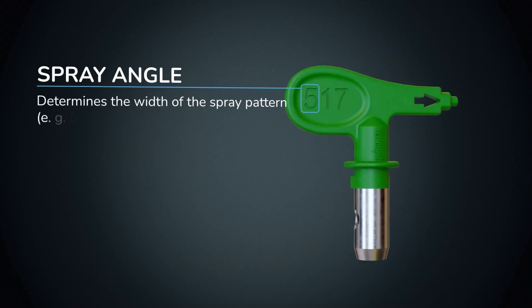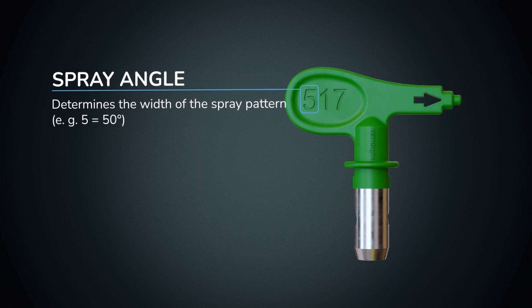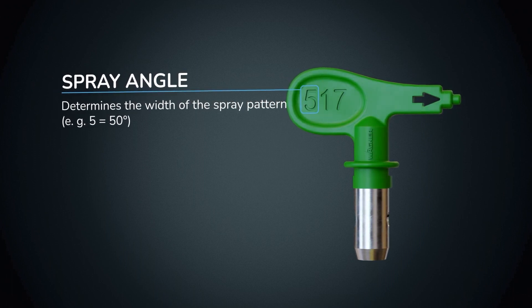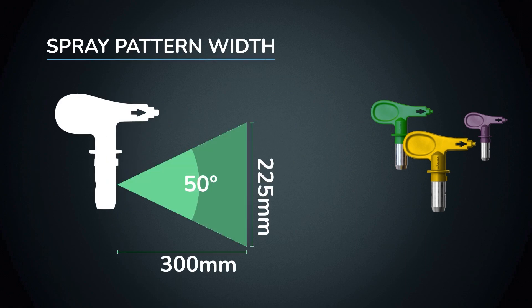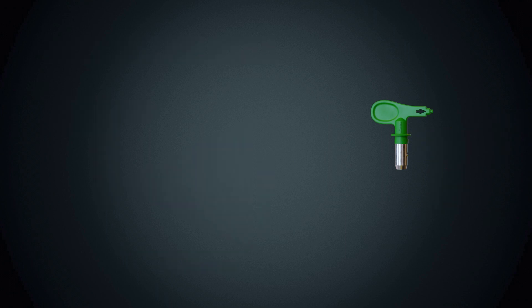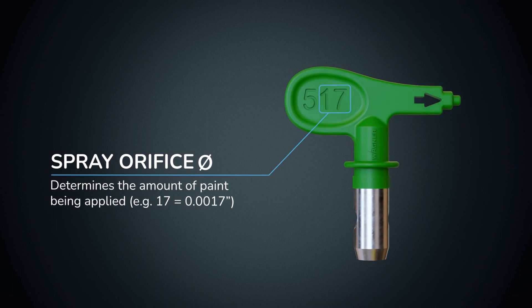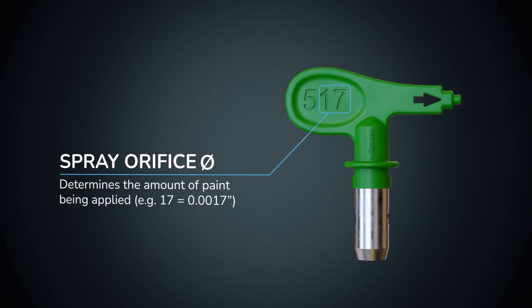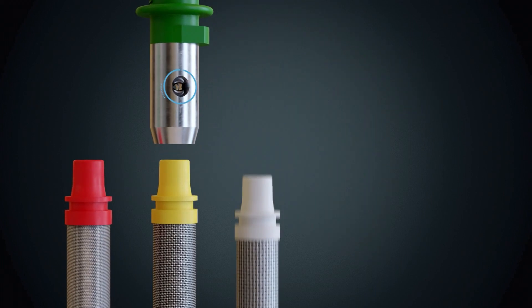For example, this is the 517 HEA Pro tip. The first number on the tip refers to the width of the spray angle — number five sprays at an angle of 50 degrees, which is about a 10 inch fan width or 225 millimetres with the gun approximately 30 centimetres from the surface. The last two numbers show the size of the spray orifice indicated in thousandths of an inch. Therefore the 517 tip is 17 thousandths of an inch.